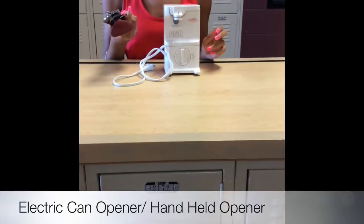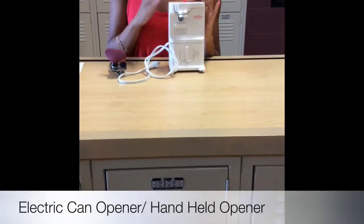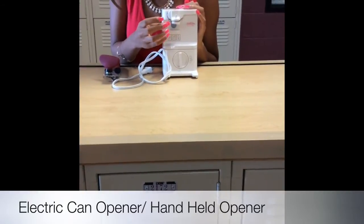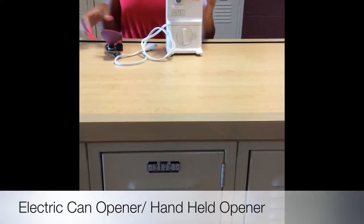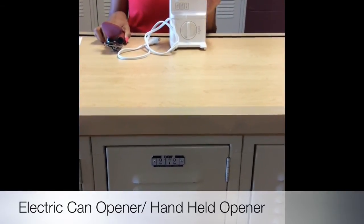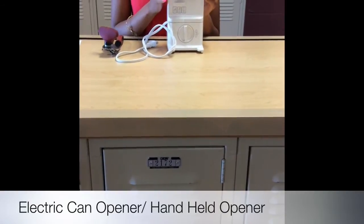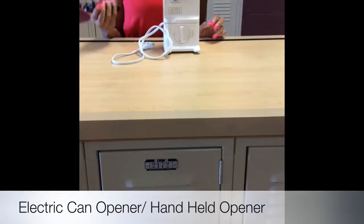This is a handheld can opener, and this is an automatic can opener. The automatic can opener holds the can at the top and then releases when the full can opening is open. An automatic can opener usually ranges about $9.99 at Walmart, and a handheld is usually about $2.99.